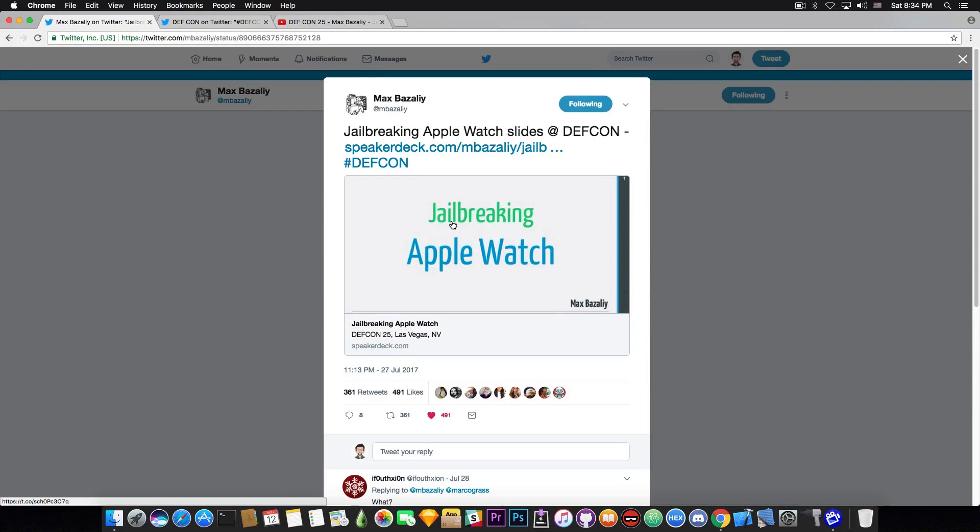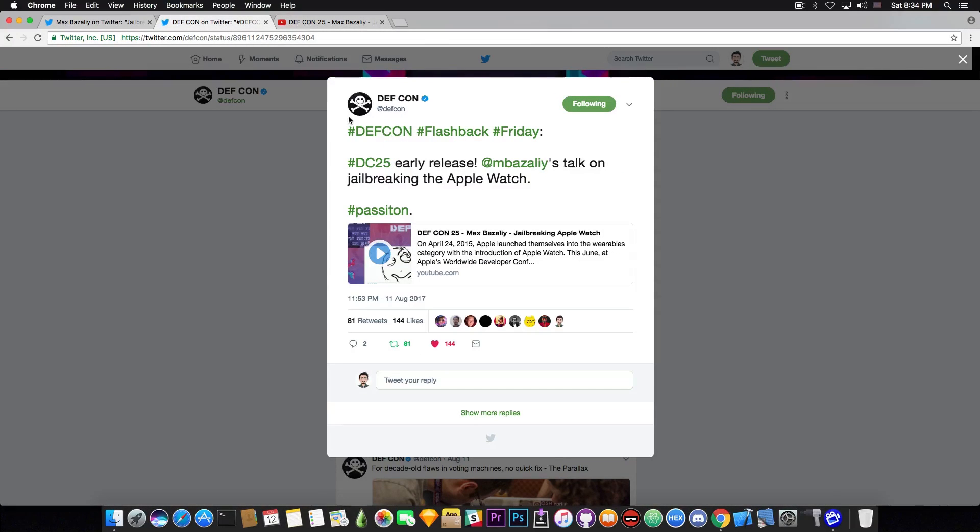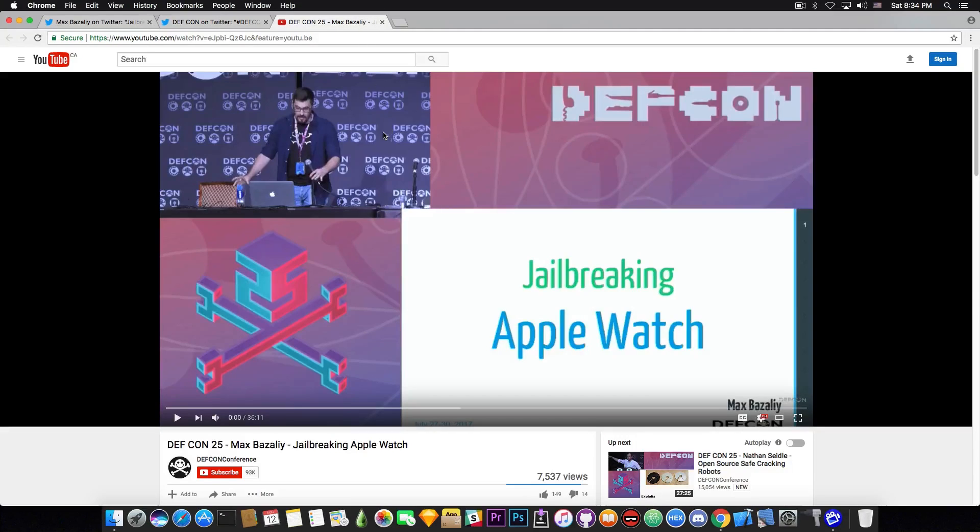Max Bezayle has also published the slides that you can get, and just yesterday the DEFCON Twitter account posted the video itself of the Apple Watch jailbreaking talk held by Max Bezayle. Now you can watch it completely on YouTube — it's 36 minutes and 11 seconds, and it's pretty damn good.